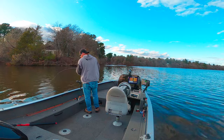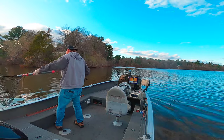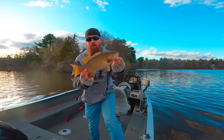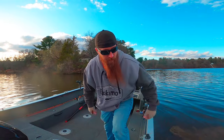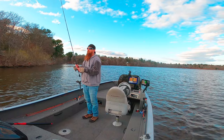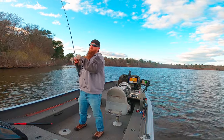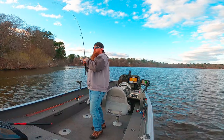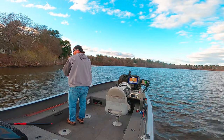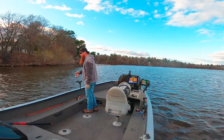White bass? Nope, smallie. Another one — every cast, guys. This one is not as big, but just as angry, though.